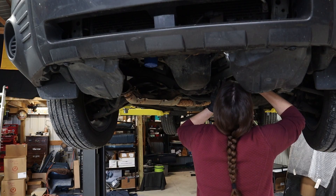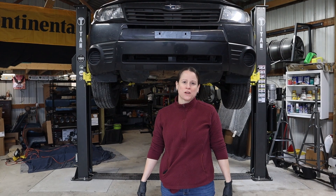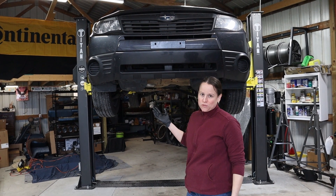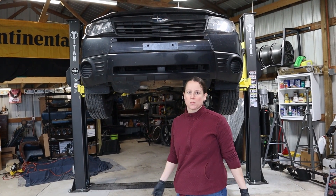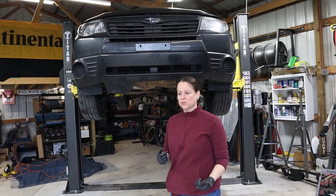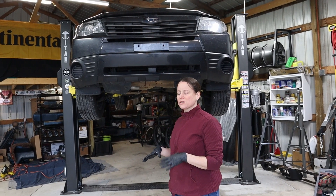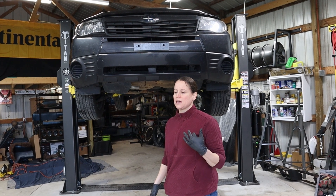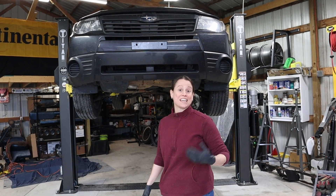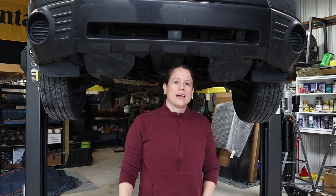Welcome back. My 2010 Subaru Forester has been periodically flashing a check engine light with engine misfire codes ever since I replaced the short block. We just got back from Florida where she flashed a check engine light with a misfire on all four cylinders, and then she flashed it again when we got back home to Ohio.